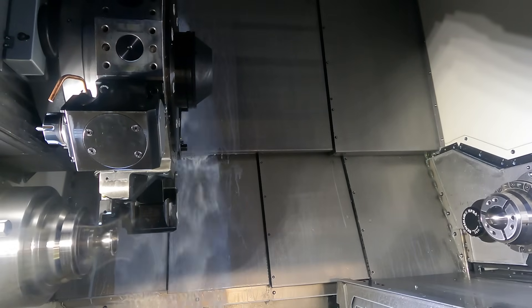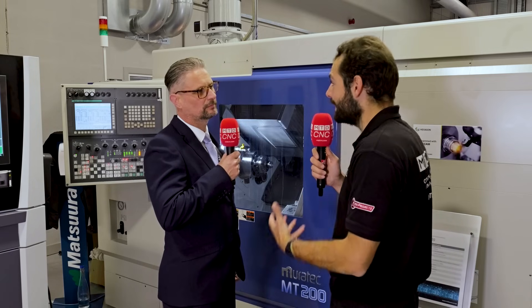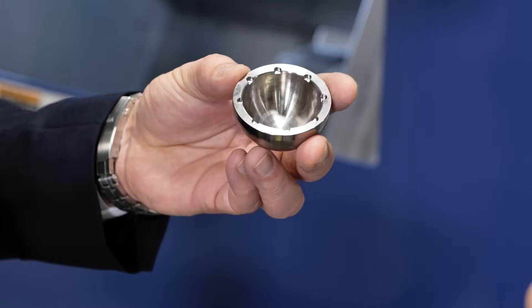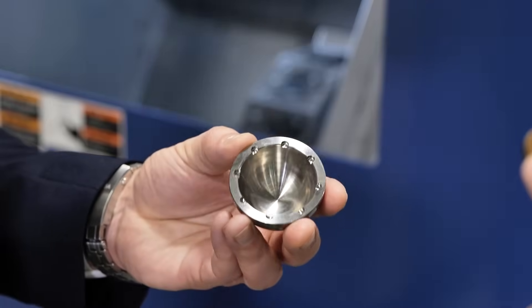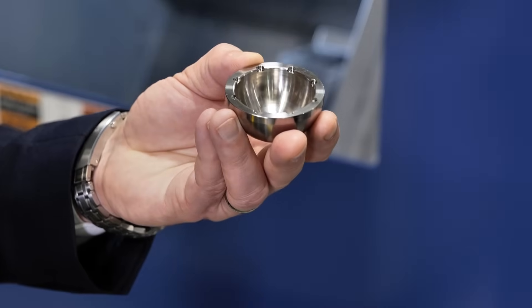What kind of projects is Seco going to be doing? Is it new product development, or is it trying to improve older processes? It could be a bit of both — a lot of R&D work for sure. On this occasion, they're making a titanium hip cup where we've assisted them with the help of Edgecam, programmed this component, and worked together to bring it to this event.